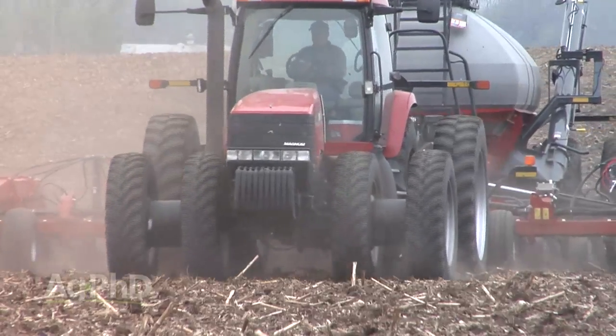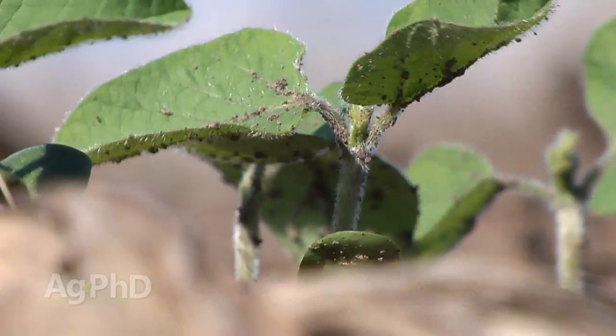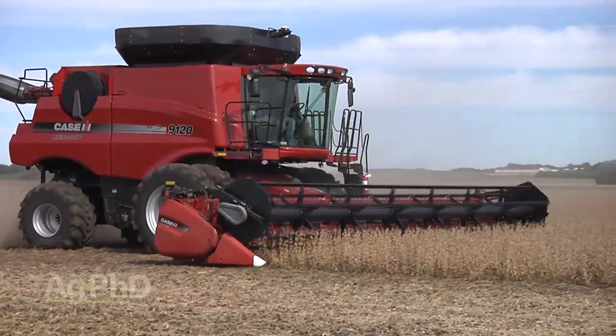So it makes all the sense in the world to think: what if I could plant a different variety here and a different variety there, or a different hybrid here and a different hybrid there? It just makes lots of sense that it's going to maximize yields.